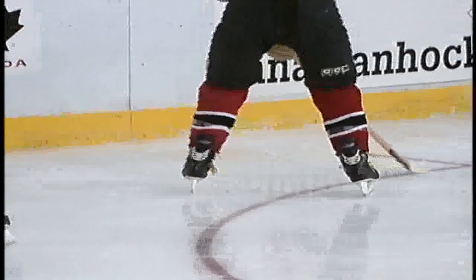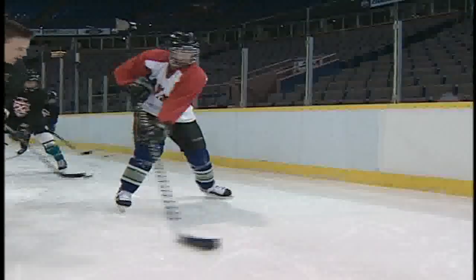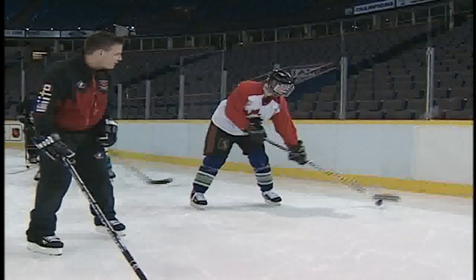Soft hands. Try the same thing on the backhand. Sweep the puck to your target and follow through. Return. Sweep the puck — bring it through. Sweep that puck, point and follow through. Head up.